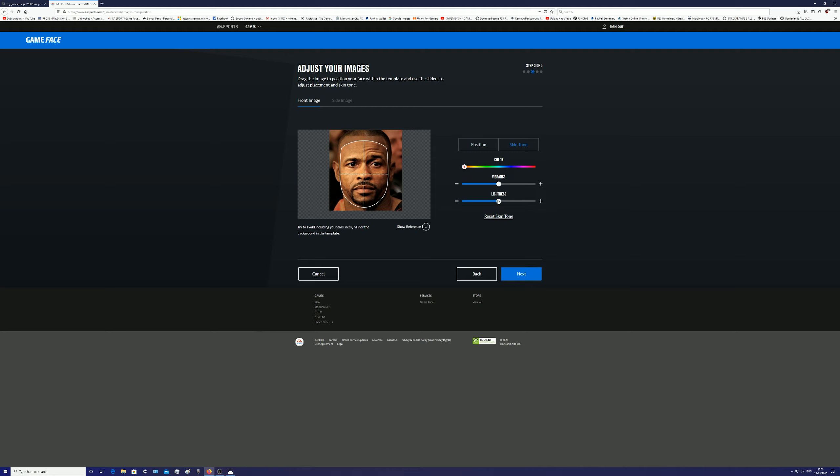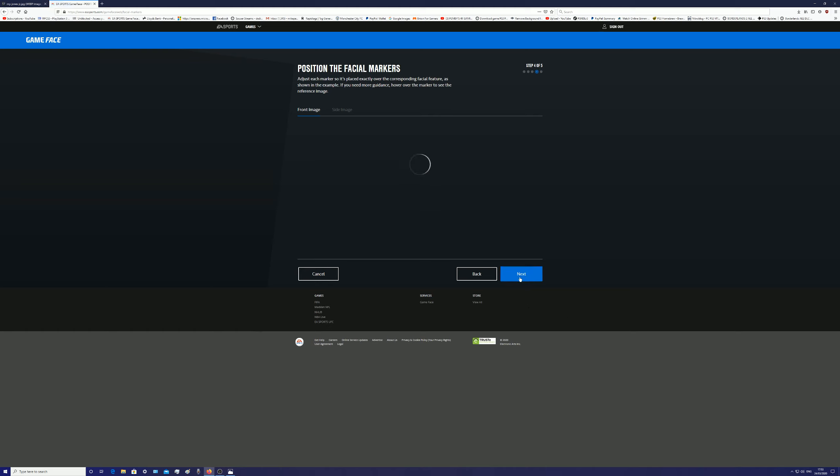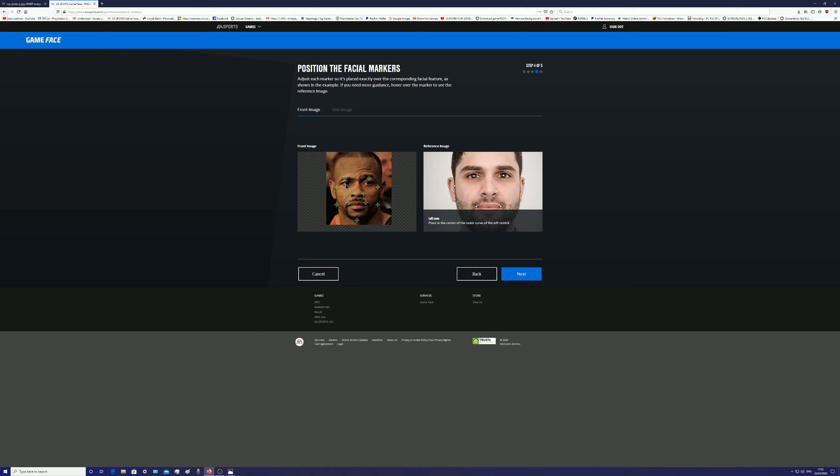I'm doing this live, just going to see how it turns out — positioning these markers. I hope the image isn't too small for you. I do everything in 4K, that's why it's 4K Gaming World. If I'm going too fast, just pause it where necessary.